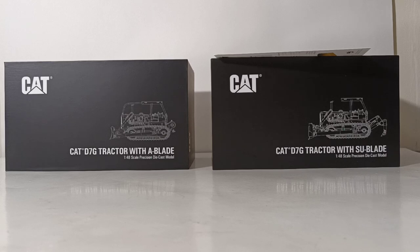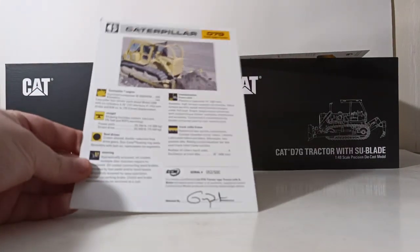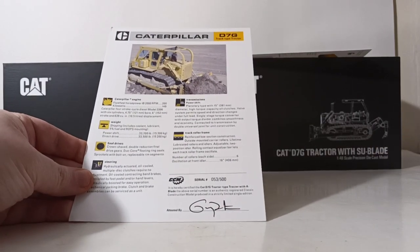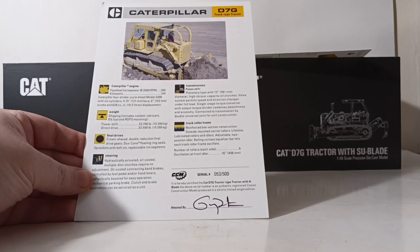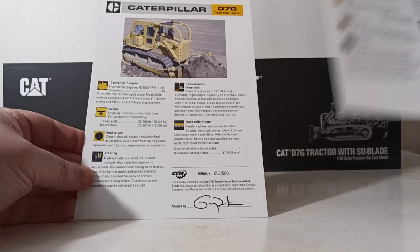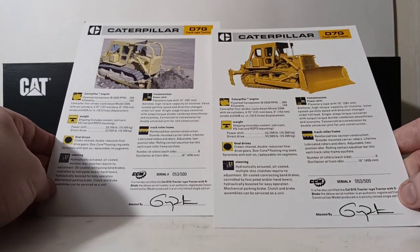Both of these models retail for about the same price, and that is $219.95. As you can see, they come in the black style of CCM packaging, and each comes with a little reprint brochure which also serves as your serial number. Both of mine here are serial number 53 for each respective model, and they are both signed by Gary from CCM.